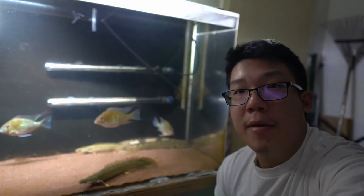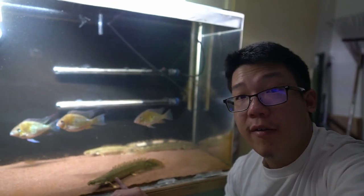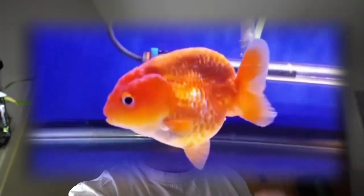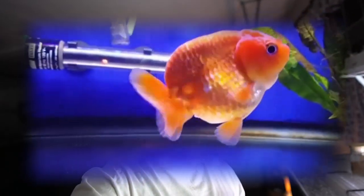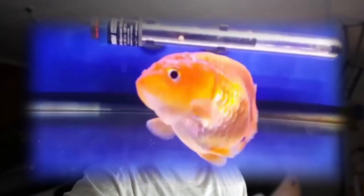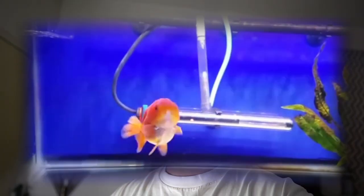On top of that, plecos can develop a taste for slime coat. I've seen a lot of posts online about plecos sucking the slime coats off bikers because the bikers are chilling on the ground and it's an opportunity for a pleco to come and destroy them. I also had a horrible experience with a pleco destroying one of my beautiful ranchus. Before I made this channel I was really into side-view ranchus and fancy goldfish — I had a perfect side-view ranchu, flawless body shape and fins. I put a bristlenose pleco in there and it destroyed my goldfish so badly I had to give it away. Ever since that day I stopped buying plecos and I'm definitely not adding one to this tank.